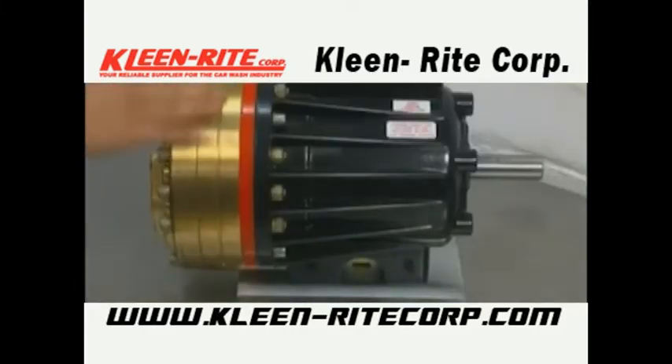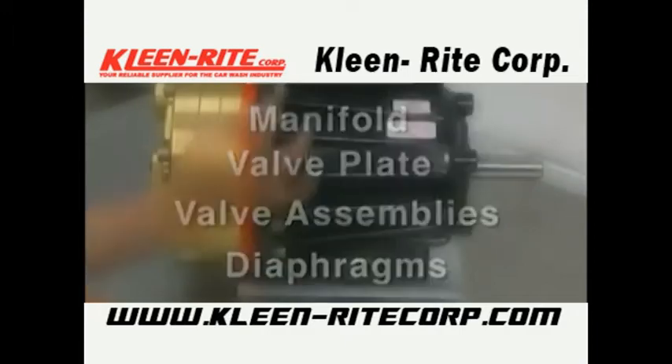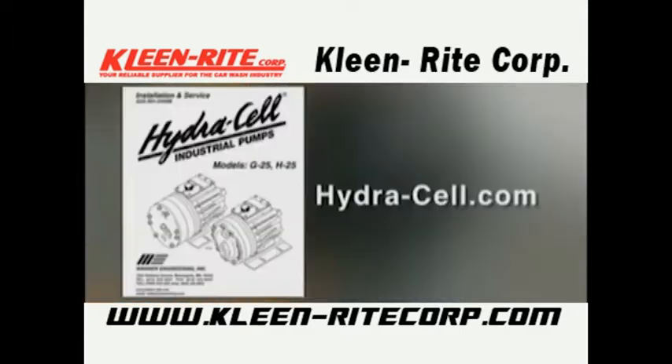For general service of the HydroCell pump, you will normally only be involved with the fluid end of the pump — that is the manifold, valve plate, valve assemblies, and diaphragms. Only on rare occasions will you need to disassemble the hydraulic end of the pump. Refer to the service manual and website for additional information.